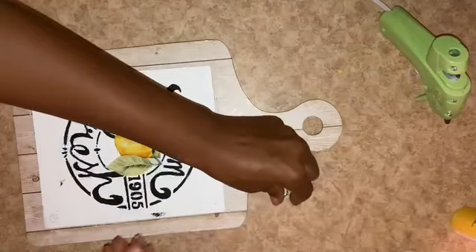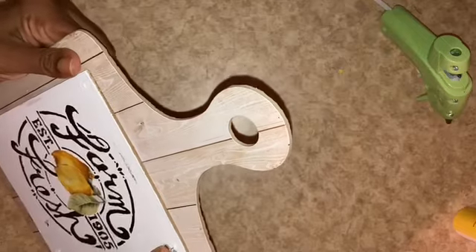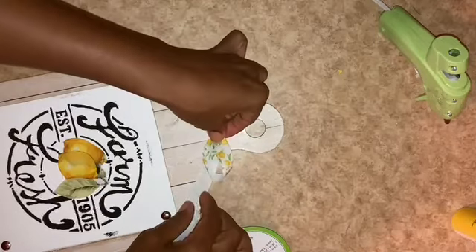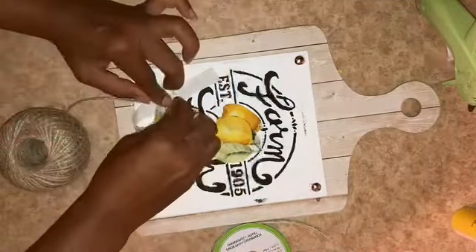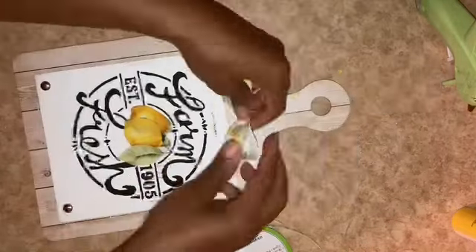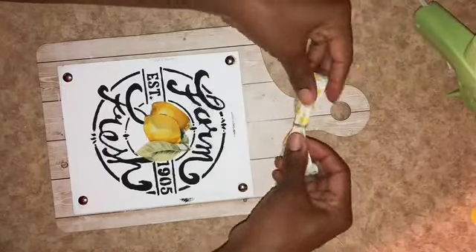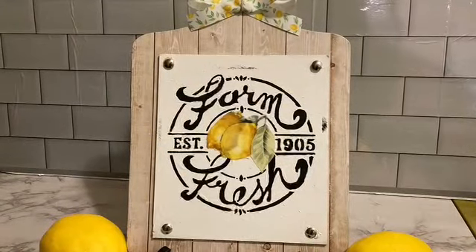I'm going to go ahead and put these little tacks back in their original spots. To make an embellishment for the top, I'm using lemon ribbon I found at Dollar Tree. It only has the graphic on one side, so I made an awareness bow type ribbon and secured it with a piece of twine, then hot glued that to the top. Off camera, I did go over the top with a bit of Mod Podge just to make sure it was sealed, and I hot glued my bow to the top. You'll have to let me know what you think of my Farm Fresh Lemon cutting board.